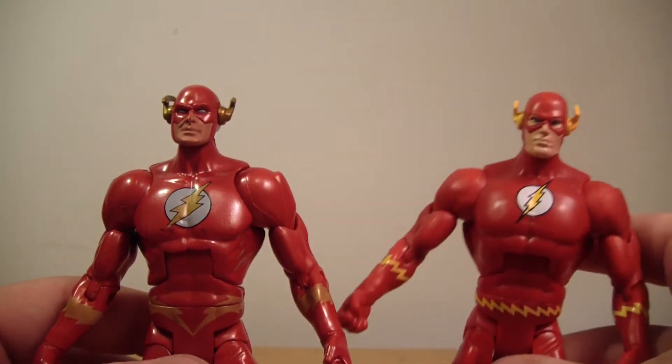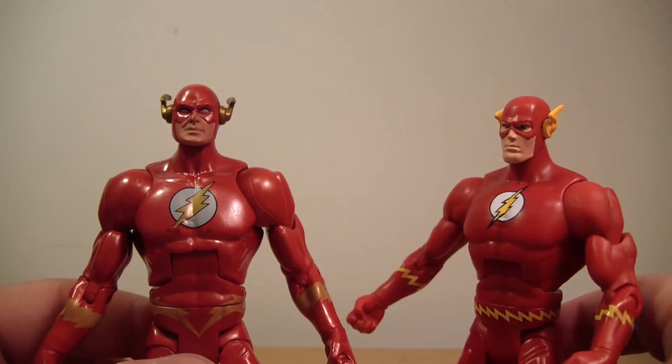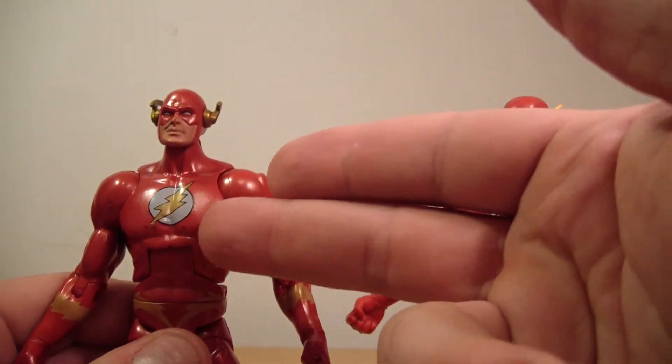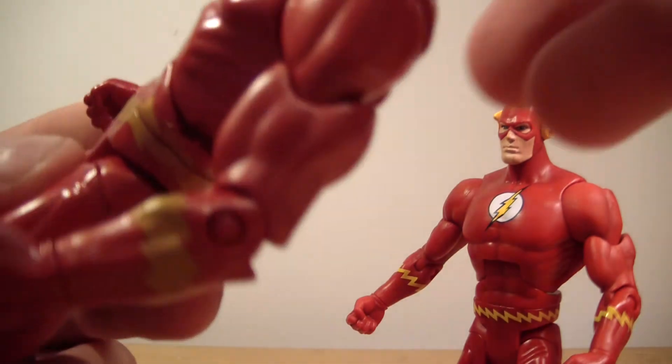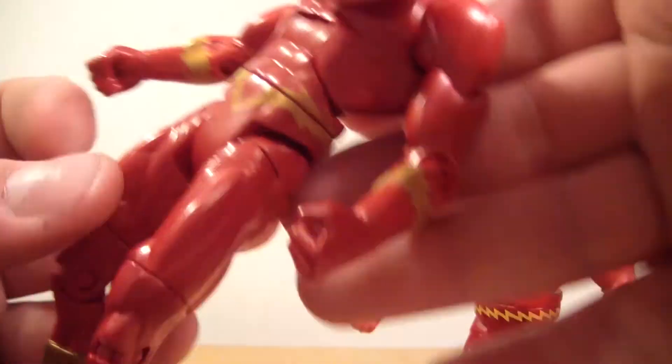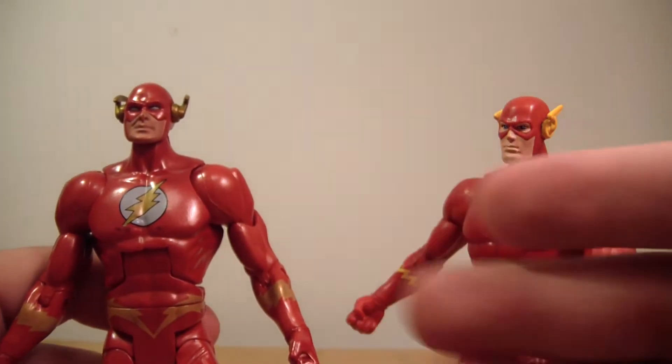The symbol is a little bit more modern on Wally, as you can see. Barry is more of a traditional red, while Wally is a little bit more of a metallic red — he's got some metallic flakes in there and on the back, giving him a metallic look.